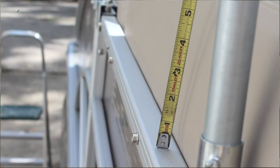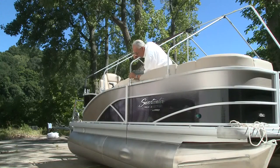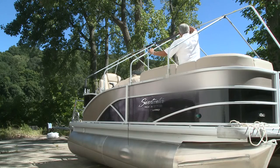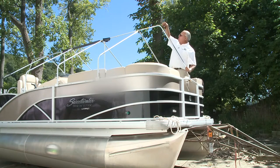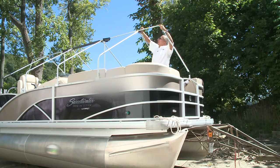To measure for your cover, start about a foot below the deck line and follow the contour of the frame. Go up to the middle and double that for the length. Follow the contour of the ridge pole — that's the center pole — all the way down to the back of the boat and drop it over the motor. Where it ends is your length dimension.